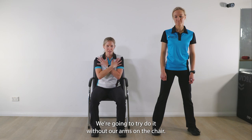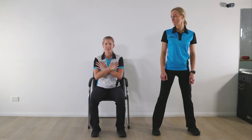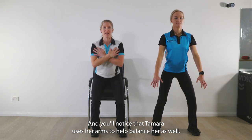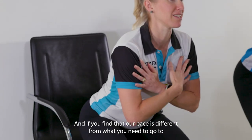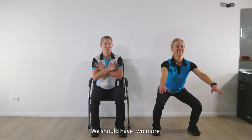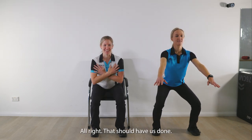We're going to try to do it without our arms on the chair. If you can't get up, you can do a little push-up to start with, but then take the hands away when you sit down. We're going to do 10 together. You'll notice that Tamara uses her arms to help with balance as well. If our pace is different from what you need, go at the pace that suits. That should have us done.